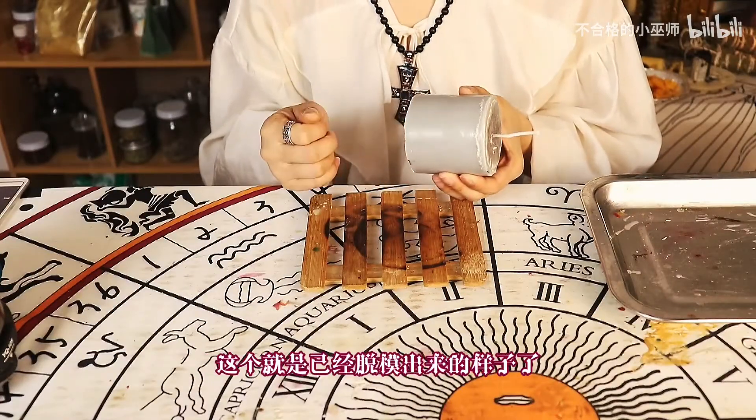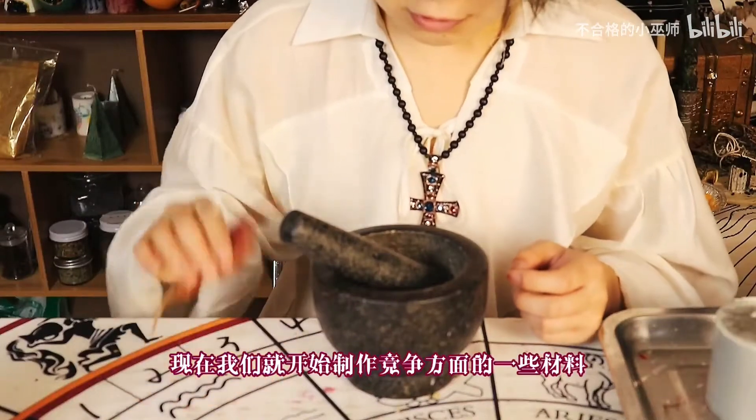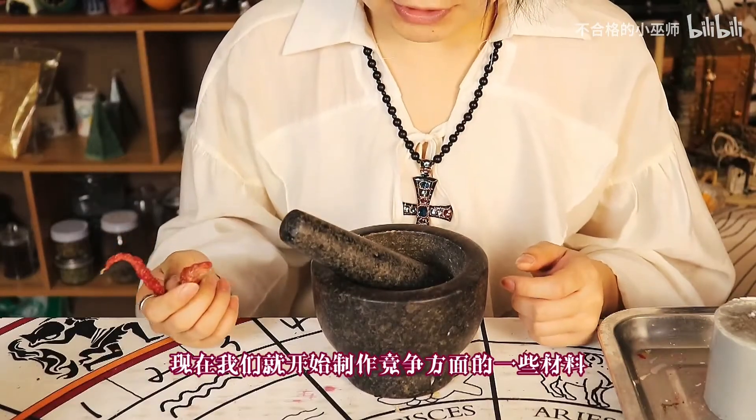这个就是蜡烛本体做好的样子，这个就是已经脱模出来的样子了。好了，现在我们就开始制作净蒸方面的一些材料。